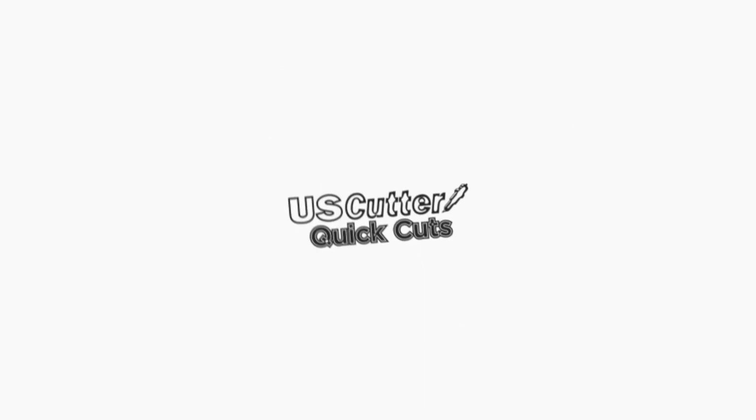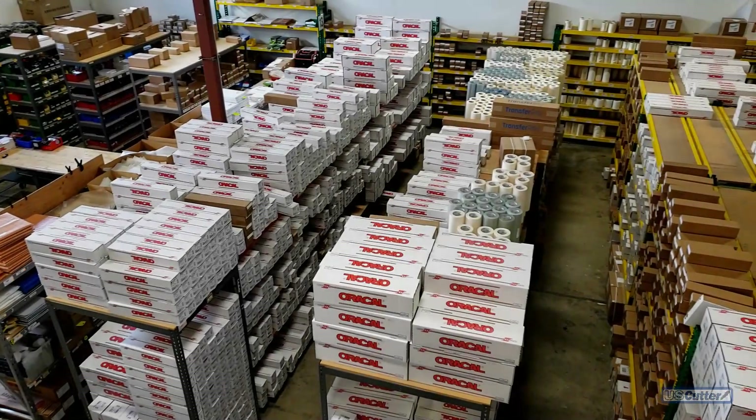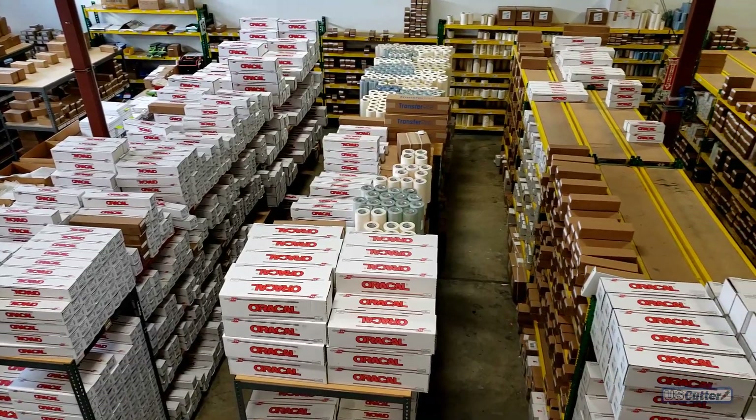Hello and welcome to another episode of Quick Cuts. I'm Josh with U.S. Cutter, and today we're just going to be covering the basics of adhesive vinyl that we offer here at U.S. Cutter. First we're going to go ahead and start with our outdoor vinyls.